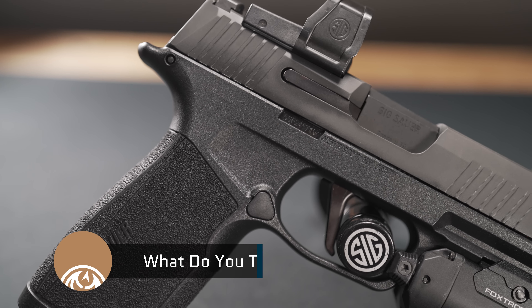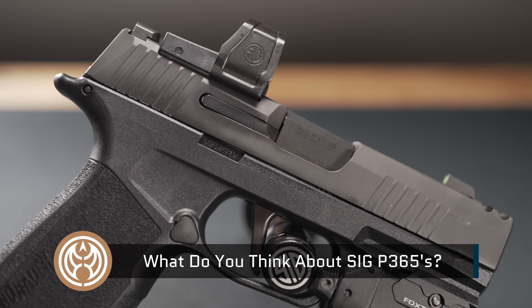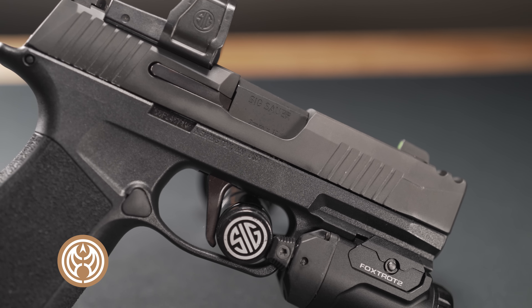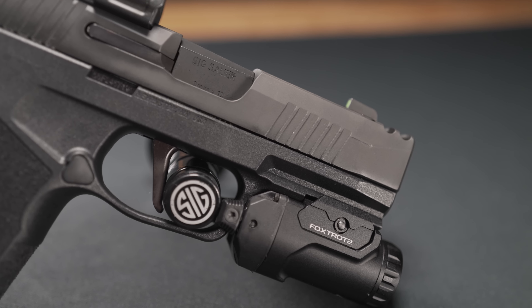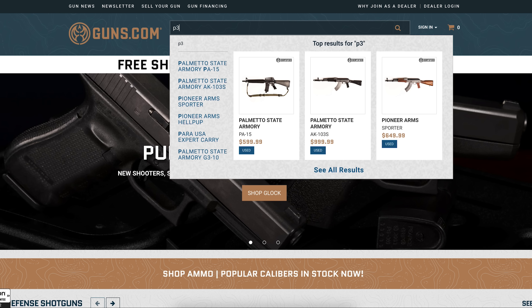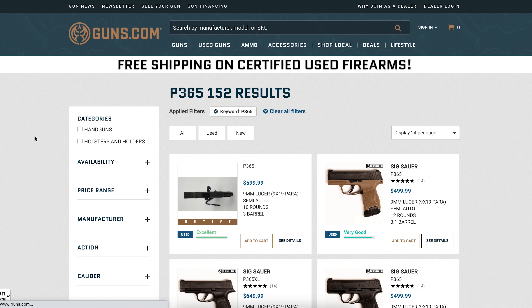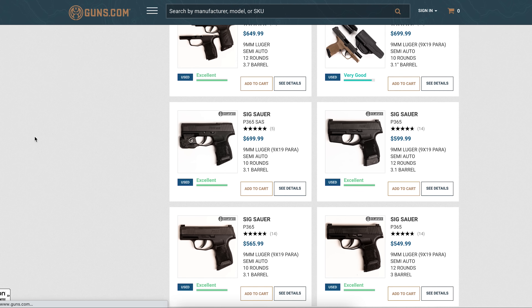I'd love to know what you think about this gun and the P365s in general — do you like them, are you thinking about getting one? If you're looking for a new or used gun, optics, ammo, or accessories, check out Guns.com. We'd love to be your one-stop shop for all of your Second Amendment needs. My name is Ben with Guns.com — get out there and shoot safe, and we'll see you on the next video.